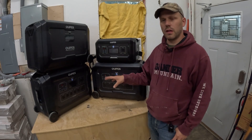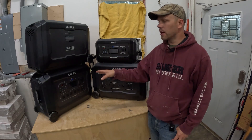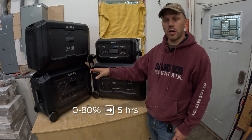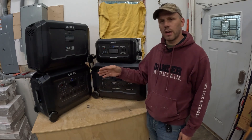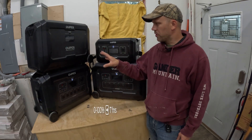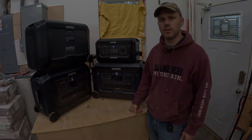After draining it completely, we plugged it into the outlet and charged at the maximum 120-volt charging rate. It took about five hours to get from zero to 80% charge, then an additional two hours to go from 80% to 100%. So with two batteries hooked up, it takes a total of seven hours to reach 100% state of charge.